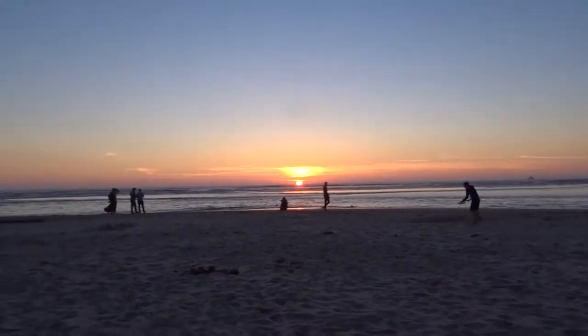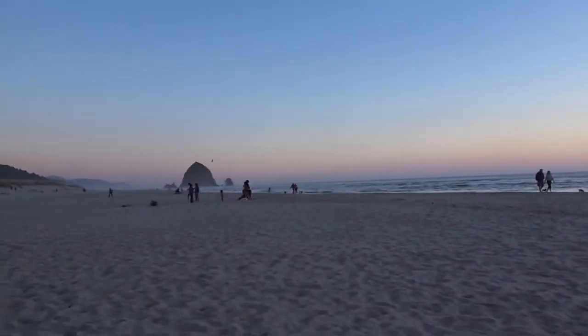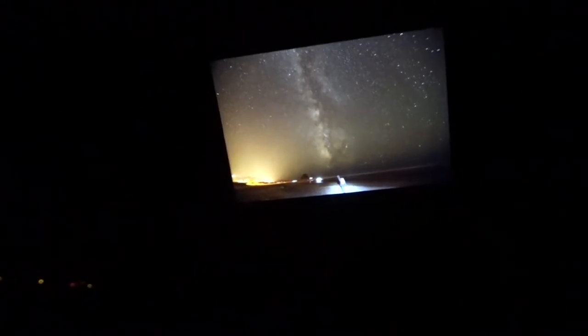We're outside getting pictures of the Milky Way. You can't see it well on this camera but above us you can almost see the Milky Way with your bare eye — there are so many stars out here at night. We're just going to keep going, trial and error, until we get it right.